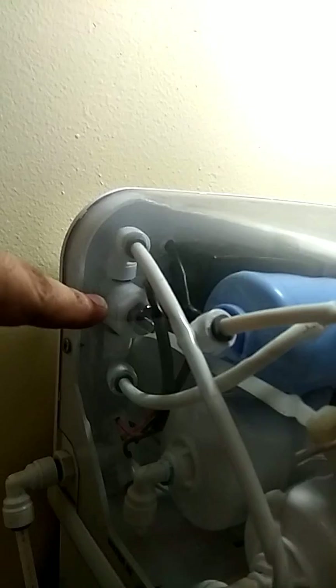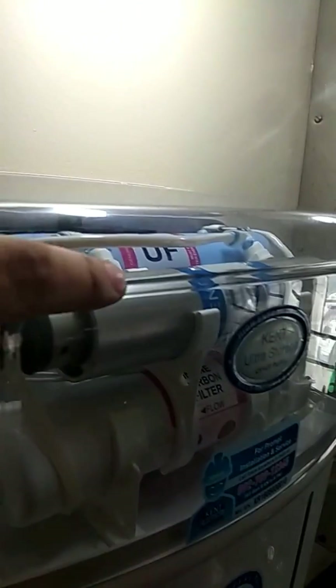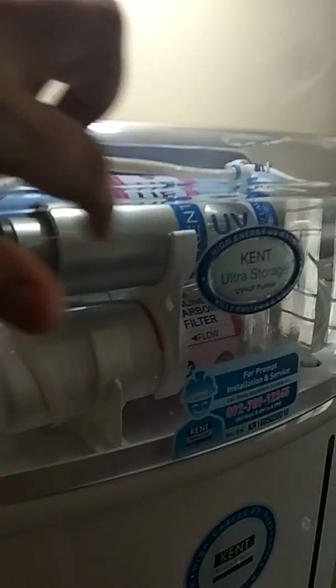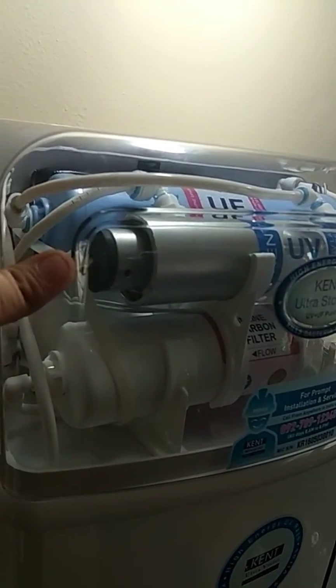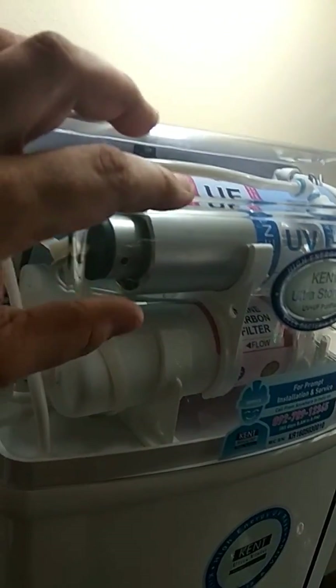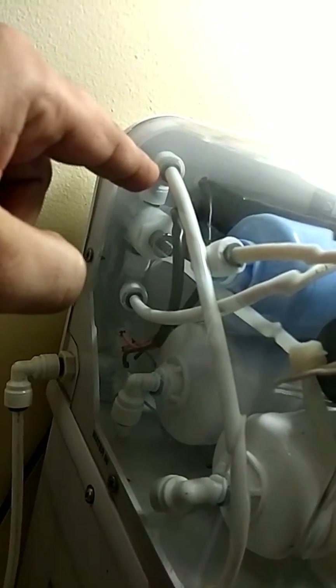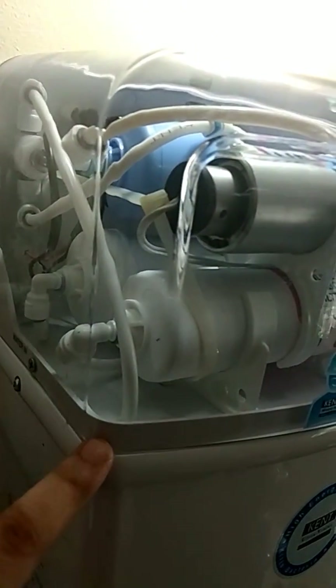For that purpose there is a mechanical flow controller. In some systems this is a flow controller plus TDS controller, but in our system that is not required because it is only a UF and UV system, not RO. This flow controller maintains the water at a constant rate through the UV so that it can properly disinfect. The outlet of the UV goes through the flow control valve and finally to the storage tank.